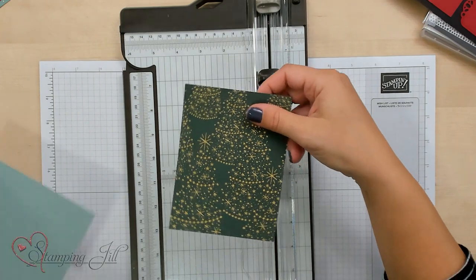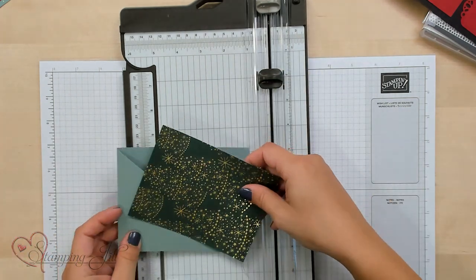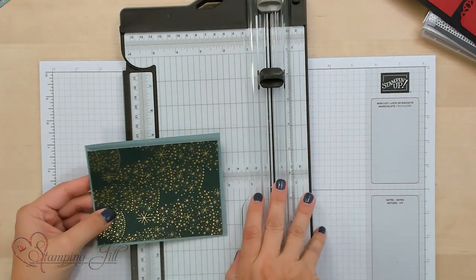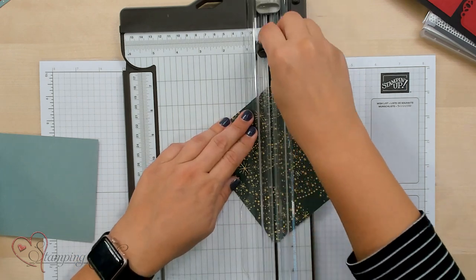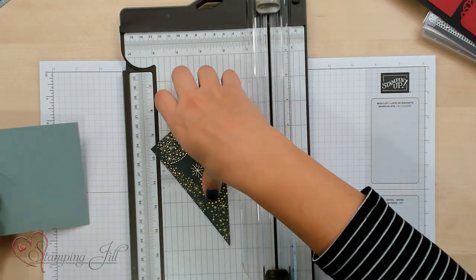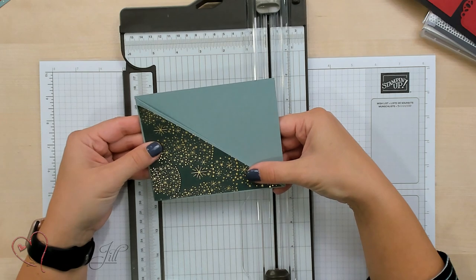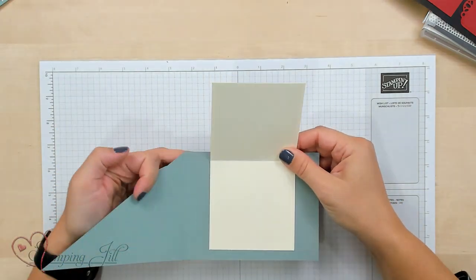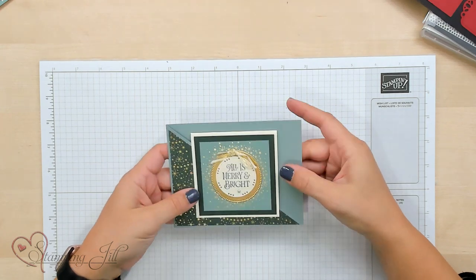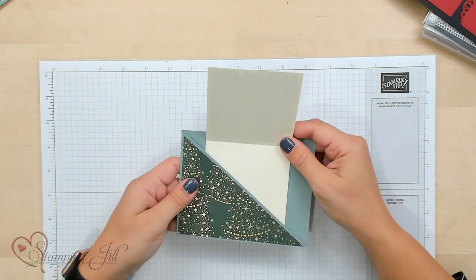Then you'll take a piece of Designer Series Paper cut to 4 inches by 5¼ inches, and layer that on your card, but you need to cut it diagonally. So take that edge to edge and cut that on your trimmer as well. Then you've got the perfect little part to put on that card, just like that. Layer it with that inside flap, close this, and then close that. You've got a really fun fold that shows off the Designer Series Paper but still gives you a chance to have a little sentiment on the inside.